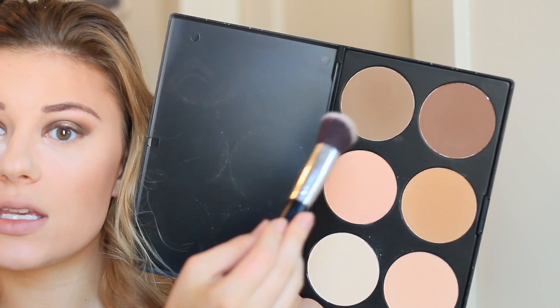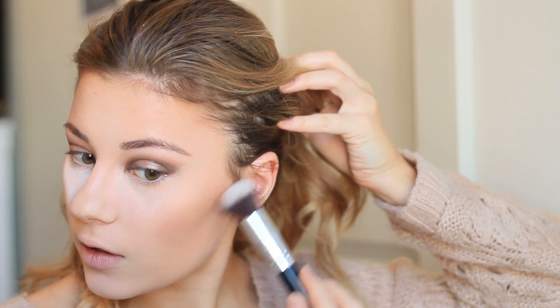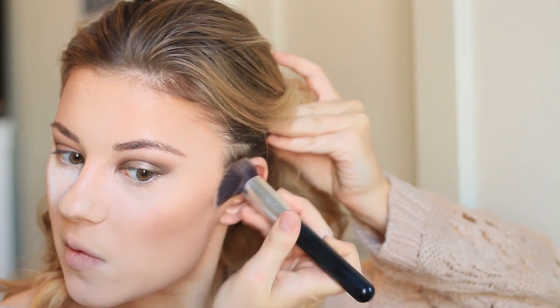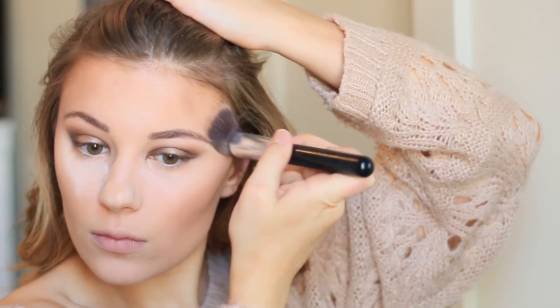Now to contour a little bit, I'm going to be using the 06F palette from Morphe. I'm going to mix these shades to make a better contour shade, but you have to be so careful with these — they're so pigmented. I tap it out and just run it along the hollows of my face, then wipe away all that excess powder.